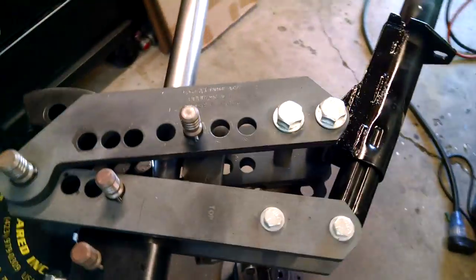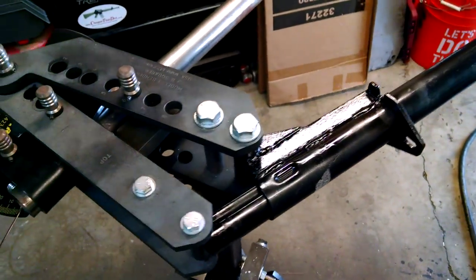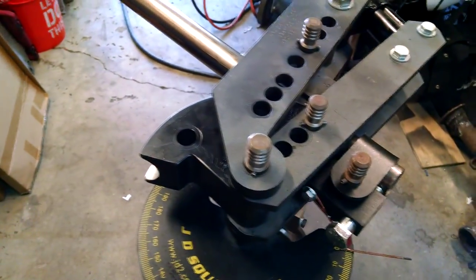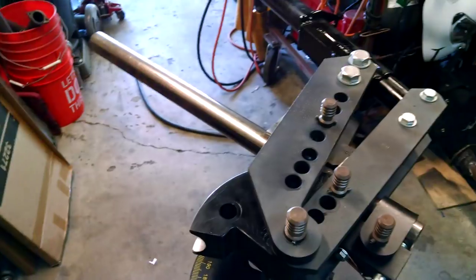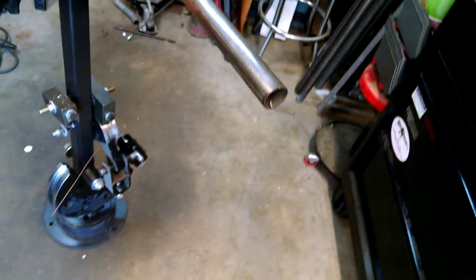This is a JD Squared Model 3 bender. I have removed the handle and put on a trailer jack. This will be the first test bend — an inch and a quarter, 120 wall, just regular HREW, no DOM for this test. Let's see what happens. First time — I haven't tried this yet.